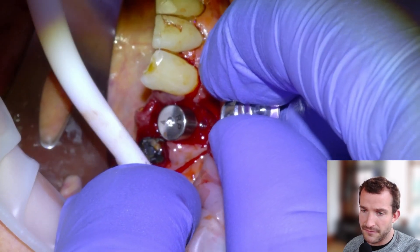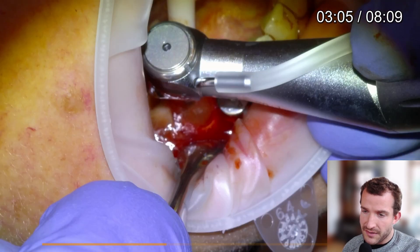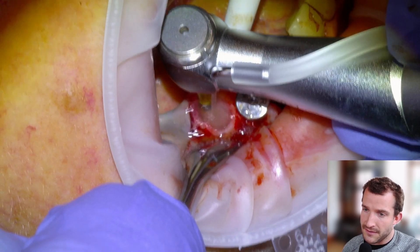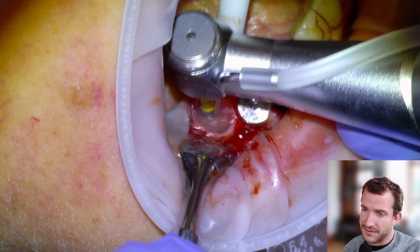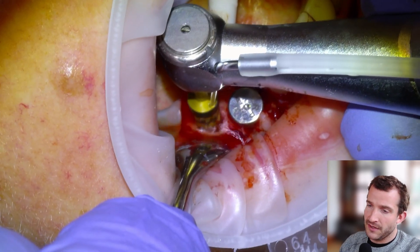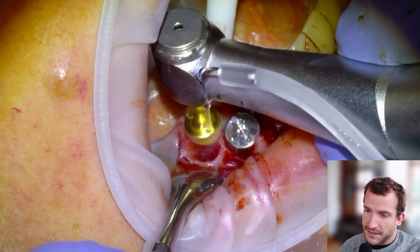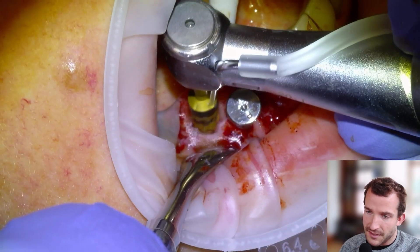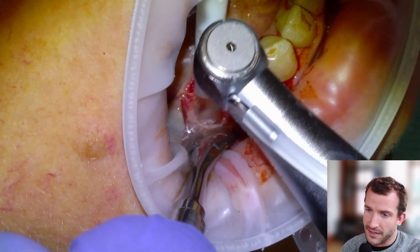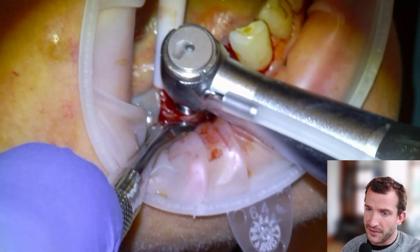We'll put our healing cap on and then get started on the 4.5. So we'll take a forceps and take out the 4.5 root tip, then do the same thing — Lindemann burr into the lingual aspect of the socket, then take our osseons or VersaBurs, opening up the lingual. Actually, that 4.4 implant ended up tipping a little bit buccal, so I'm going to profile the bone of the 4.5 site to create a nice crater that our tissue-level collar can sit in. Here's the 4.5 — we're going to irrigate with saline at full strength and then put in our tissue-level implant there.